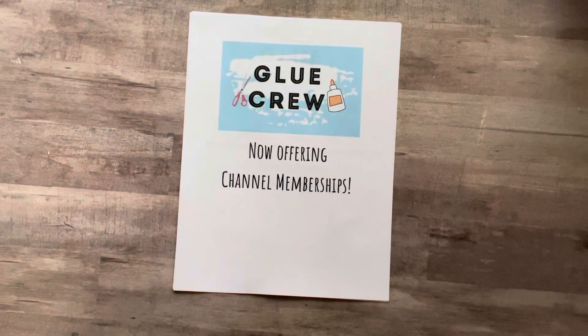Hey everyone, it's Nicole. Welcome back to my channel, Relax Cut Glue. If you're new here, welcome — I'm so happy to have you all here with me today.